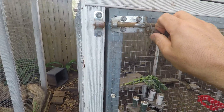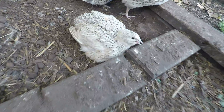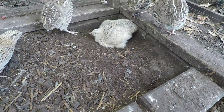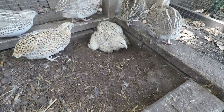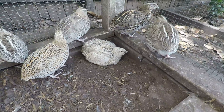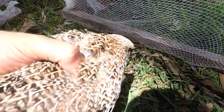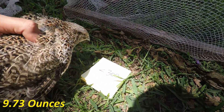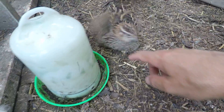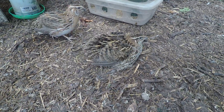Now I'm going to start weighing the other cage. You can see this bird is injured, so that one unfortunately is not going to be carried through — even though it's a big hen, it's just not worth keeping around. First one for the under 300s was 276. I have another injured bird with something wrong with its legs, so that one will get culled too.